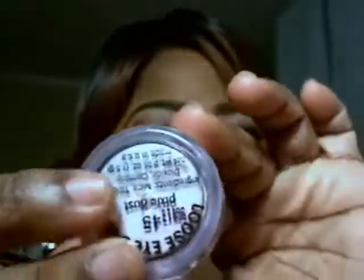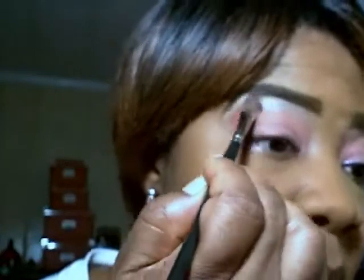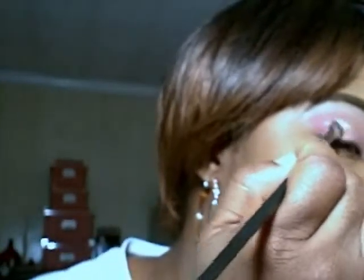Then lastly I'm going to take the Pixie Dust, which is a mineral eyeshadow. Making sure I don't have too much product, I'm going right up under my eyebrow, following it all the way to the tail, and then taking it right in the middle between those two colors to separate them. You've got to blend really well.